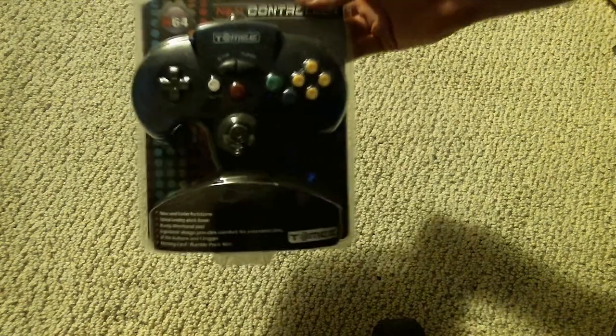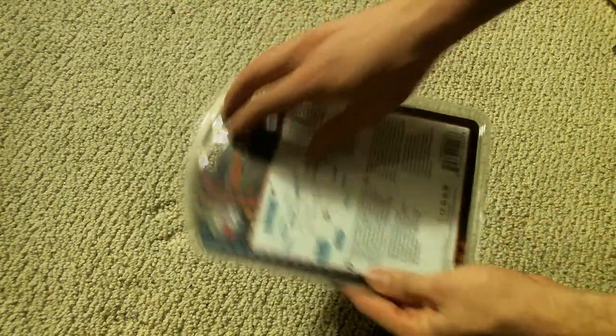These type of packages are like the bane of my existence when trying to open them. All right, let's go ahead and get started with this.